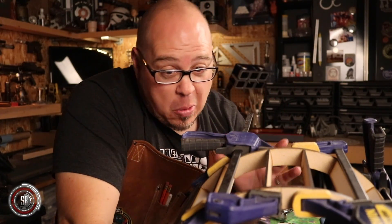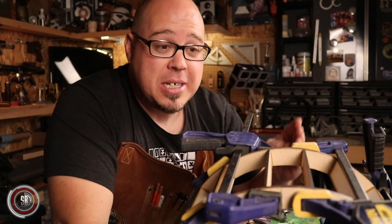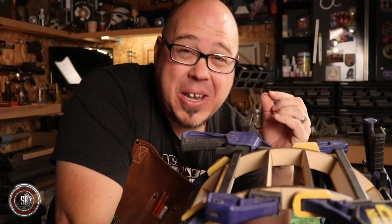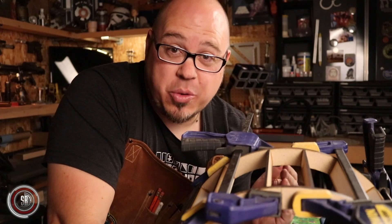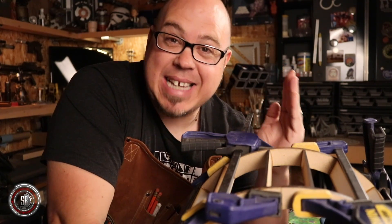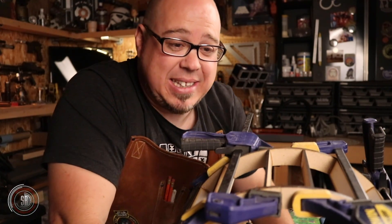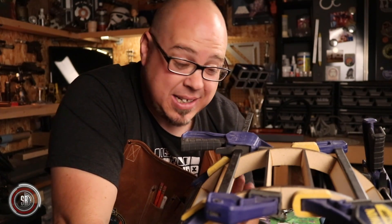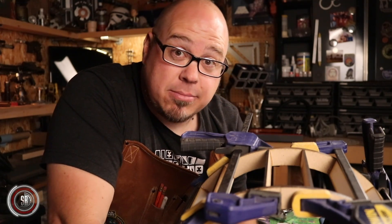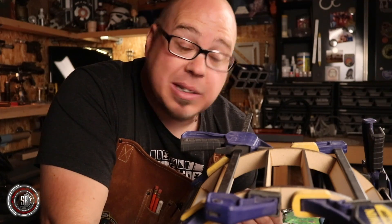I'm realizing as I'm going through the process of this that I could have used the laser cutter to score lines in the circle pattern and even numbered them, so that when I laid in the struts they would have all been perfectly spaced and exactly level. Right now they're a bit haphazard in there — it's going to work just fine and when it's covered in styrene it won't matter, but I've got to learn how to use the tool a little better so I can make it look nicer even on the inside.